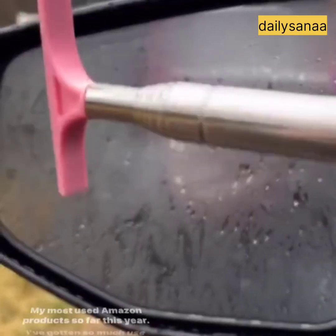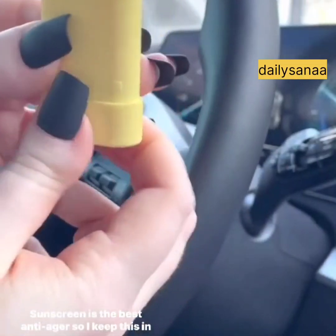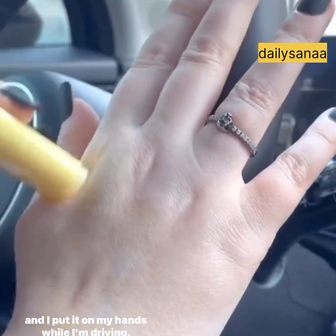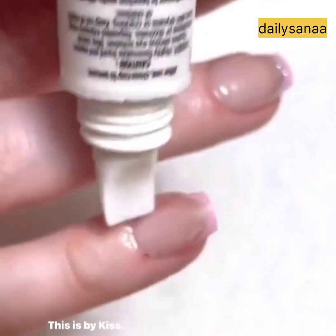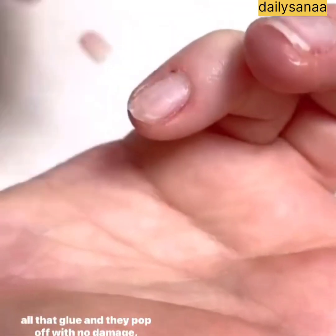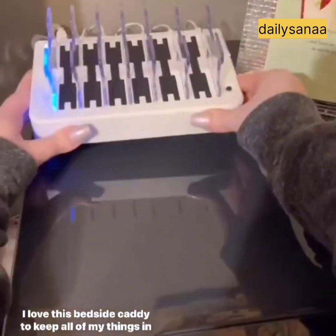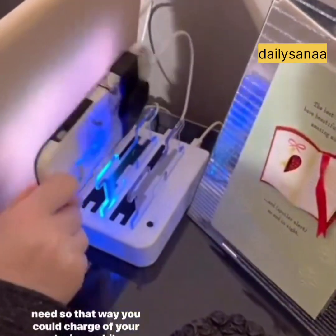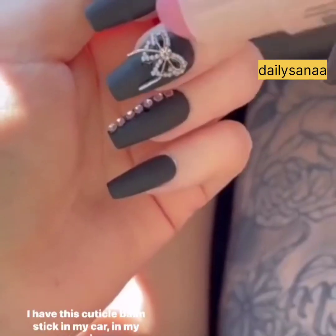I've gotten so much use out of this mini squeegee on my fogged-up mirrors. Sunscreen is the best anti-ager, so I keep this in my purse and put it on my hands while driving. I don't wear anything but press-on nails — this is by Kiss; you put it on and it seeps underneath your nail, breaks up the glue, and they pop off with no damage. I love this bedside caddy to keep all of my things in one place. This charging station comes with all of the cords you need so you can charge all of your devices while you're asleep.